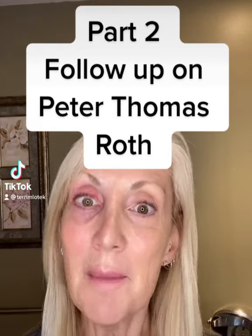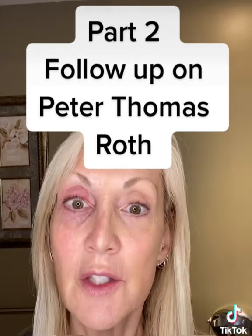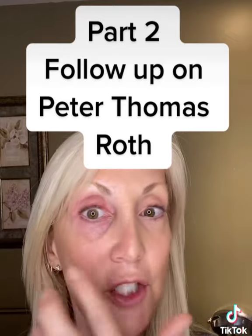Welcome back to part two of the follow-up on Peter Thomas Roth's Skin Tightener. Today I just did one eye to show you the difference between the two, and I mixed it with my favorite eye cream. Now on the box it says don't put cream under there, but they're wrong — it does work better if you mix a little bit with your cream and then tap it on under your eyes.